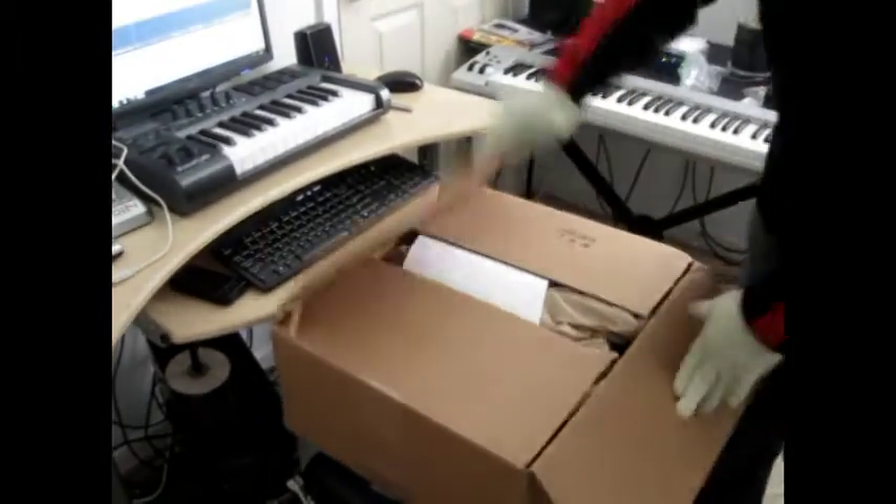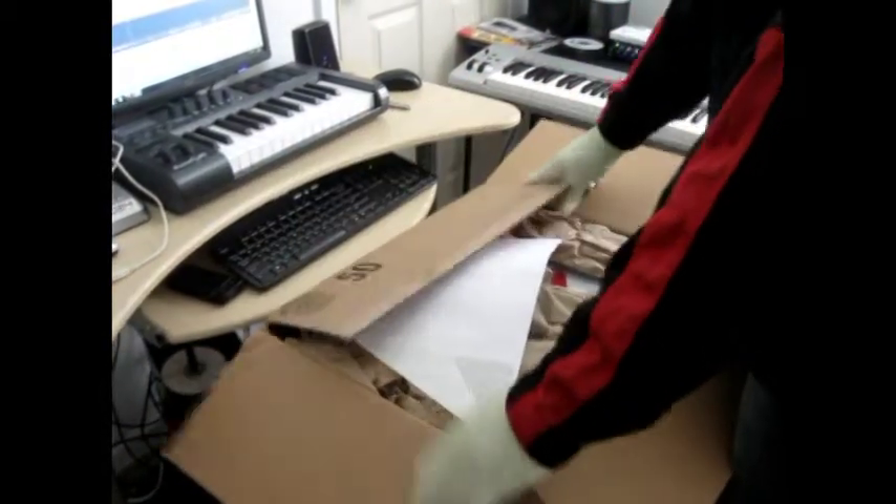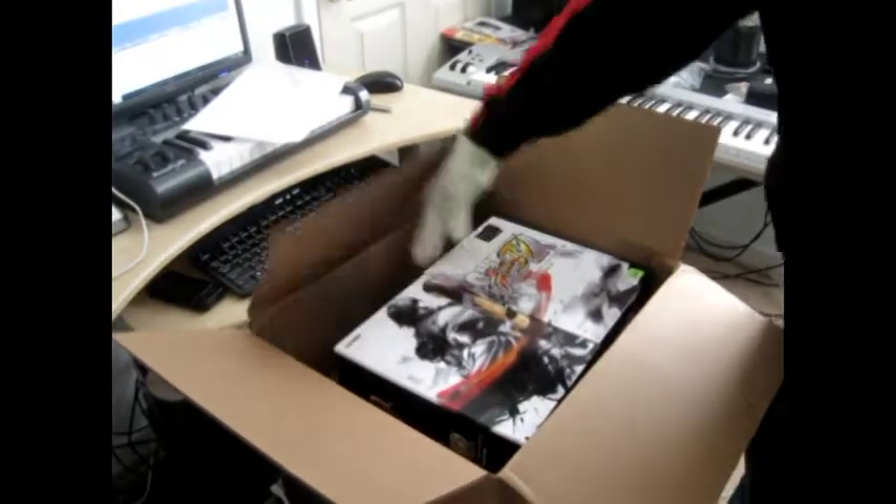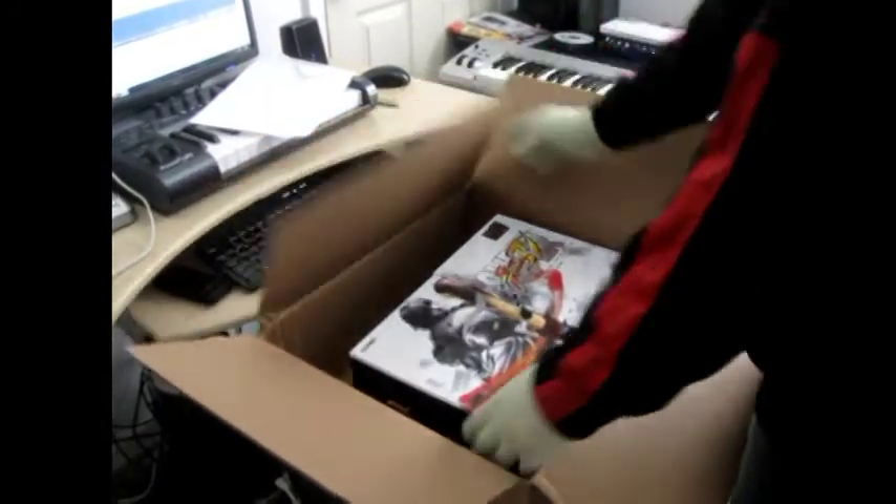I'm doing the unboxing of the official Super Street Fighter 4 Arcade Fight Stick. Now I was looking for a custom arcade stick and it really didn't work out with the vendor that I was dealing with, so I'm looking for a different vendor.